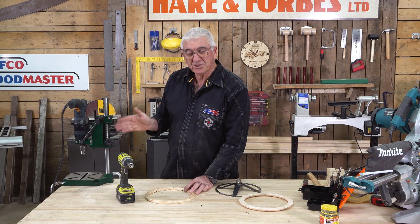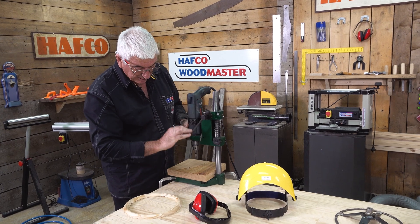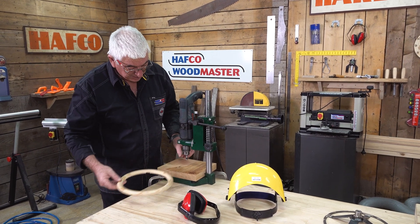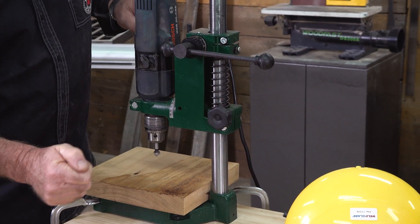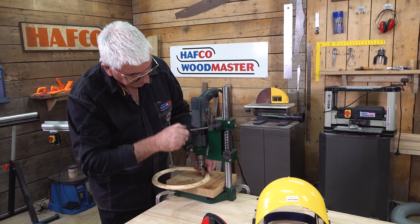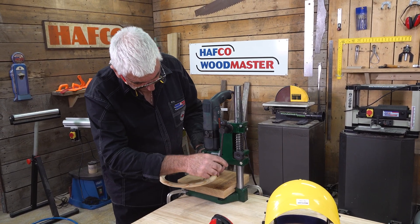I need to be very wary because the drill can wander and I can also go too deep. Alternatively, I'm going to use a drill press which is more accurate. I've loosened it off and brought it down to give me a little clearance to get my piece in and around. Once I'm happy, I'll lock that position off. There's a locking mechanism on the side that will adjust the depth of my drill press.